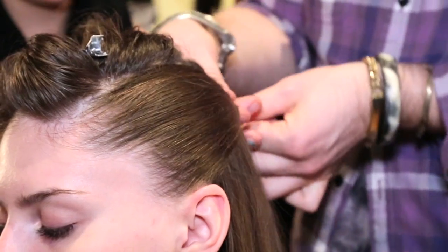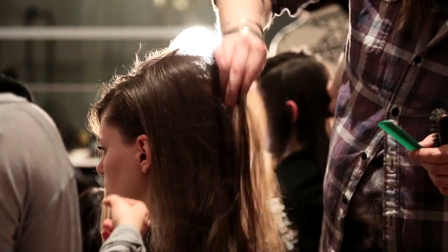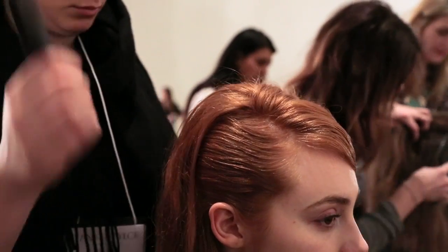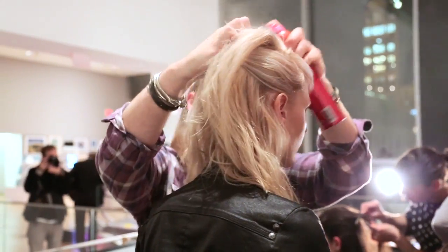We then swept one of the sides back and secured it at the center of the back of the head. We finished the look with a deep side part and spraying with a lot of classic hairspray to create a lot of stiff separation and texture in the hair.